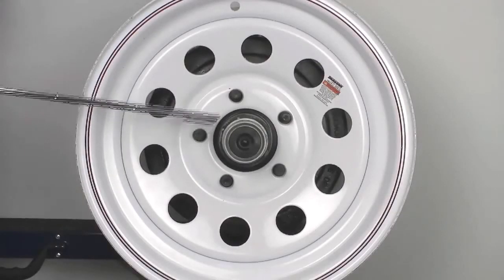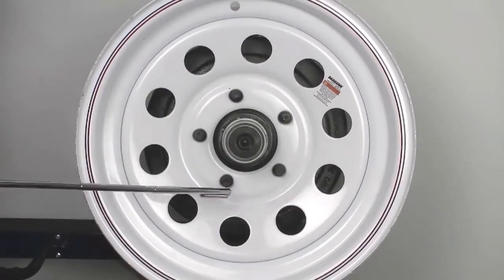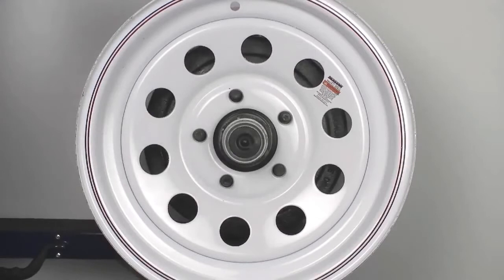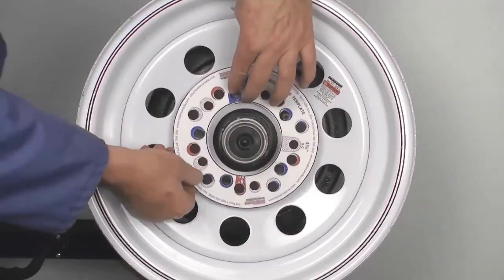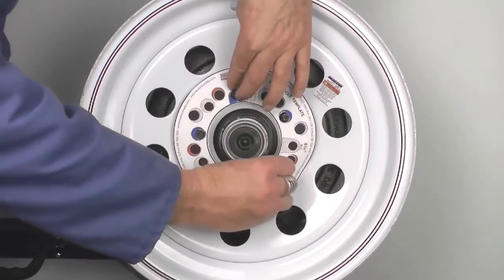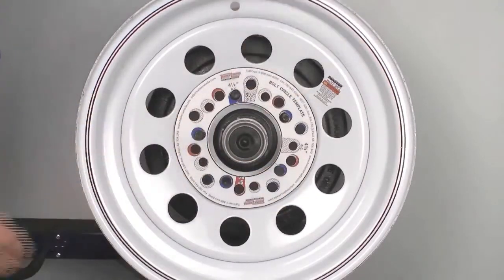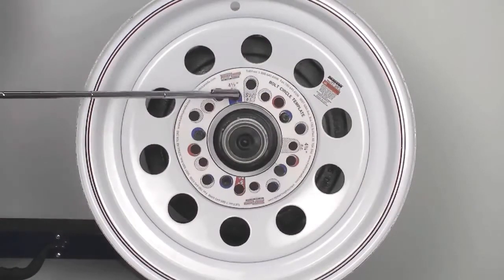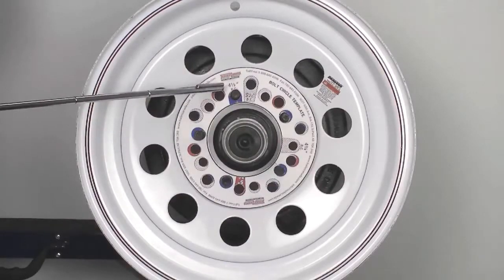Here we are measuring the bolt pattern from a 5-bolt spring axle. If you have an axle with a 5-bolt wheel, you will need to check the wheel bolt pattern or bolt circle. You can download the bolt circle template from our website. Measuring the bolt circle pattern will ensure that if you order an axle, your wheels will fit onto the hubs. The most common bolt pattern on a trailer with 5-bolt wheels is a 5-on-4.5-inch bolt pattern. For axles with a 6-bolt wheel, the bolt pattern is 6-on-5.5. And for axles with 8-bolt wheels, the bolt pattern is 8-on-6.5.